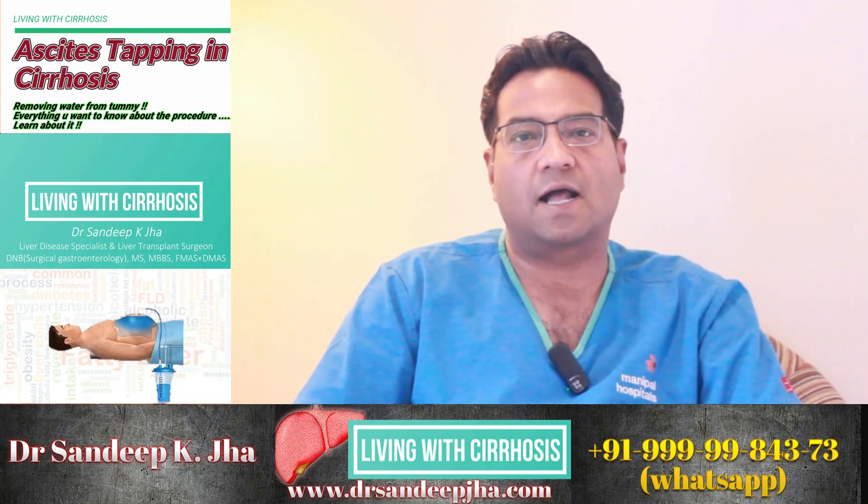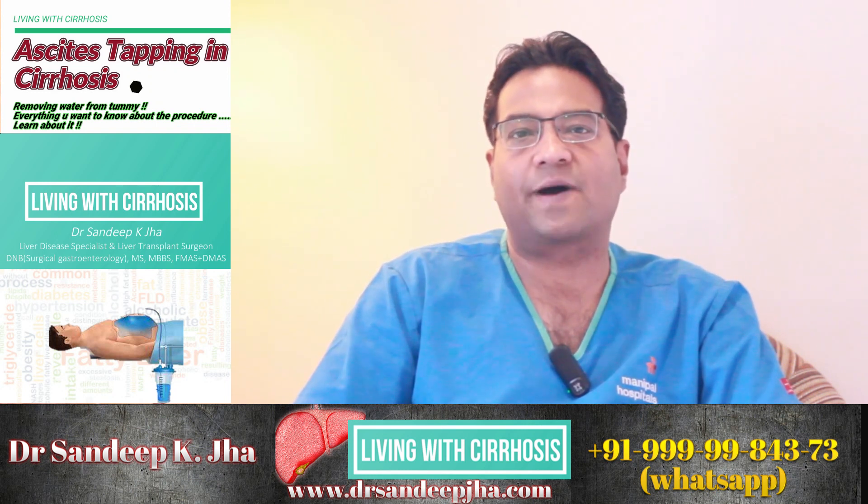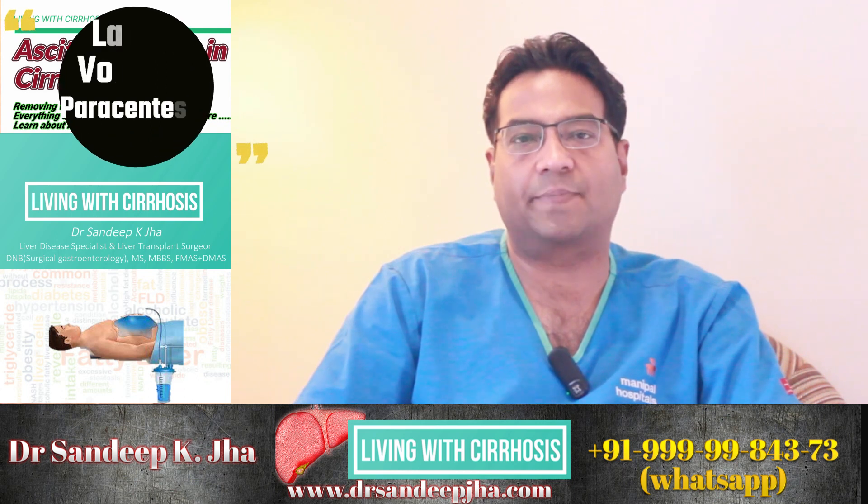Hi, I am Dr. Sandeep Jha. I am a liver disease specialist and a liver transplant surgeon. Today we are going to talk about large volume paracentesis or ascitic tapping.